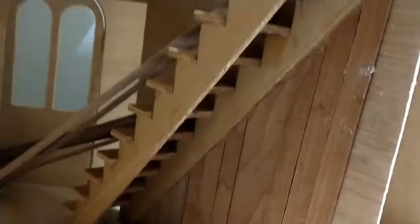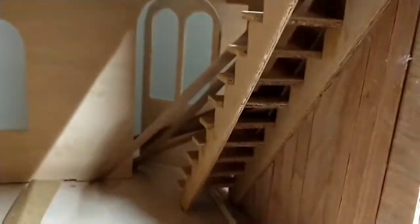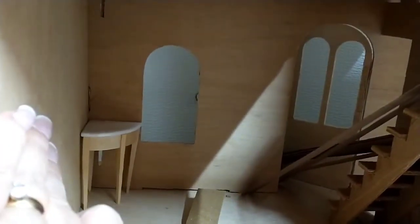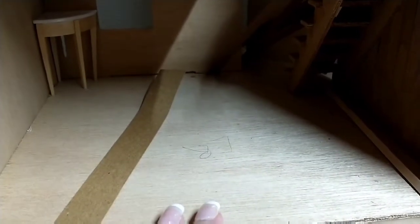I have finished that wall — at the time I videoed this it wasn't quite done, but I sanded down that light spot and finished it. I want to make that far wall a painted wall and then the two side walls paneling.